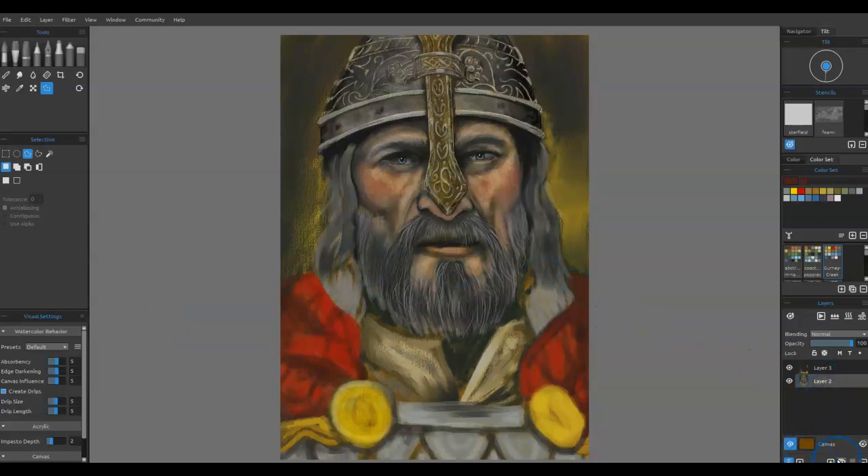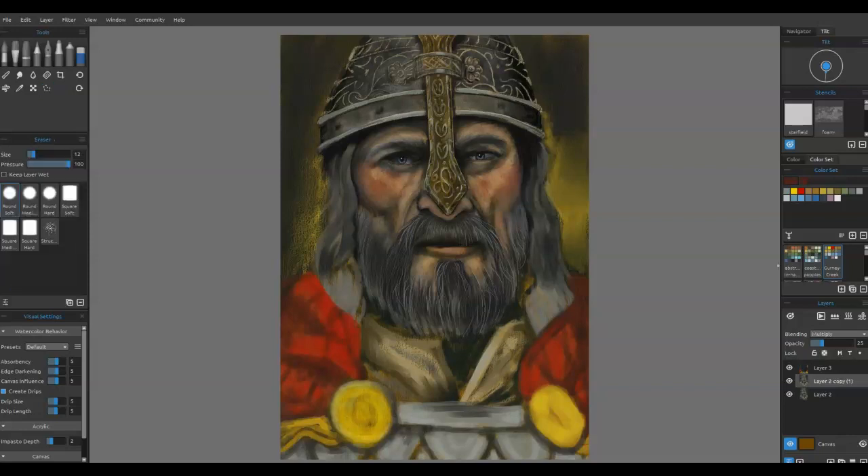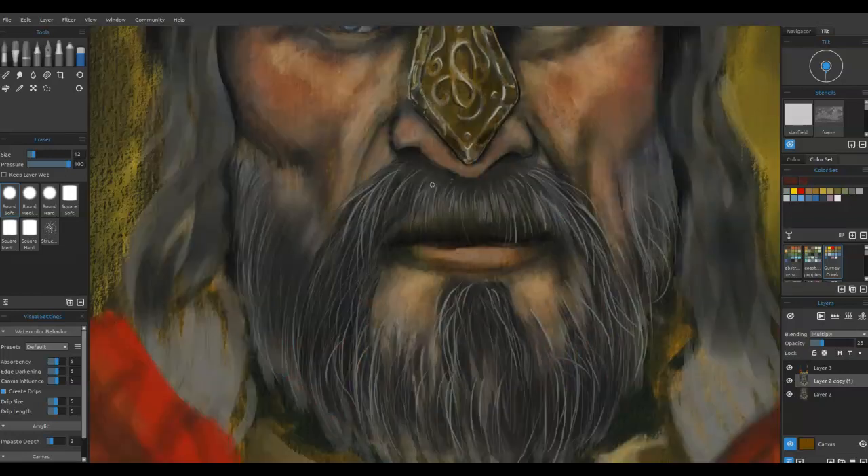Okay, part seven of this project — it's coming along quite nicely. What I'm doing here is I've created another layer and I'm setting it to multiply. That's a good way to push some of the colors and kind of make it almost like another exposure. I wanted to see what that would look like — it enriches it and gives it a little bit different look. But it's always one of those things: am I going to keep it or not?